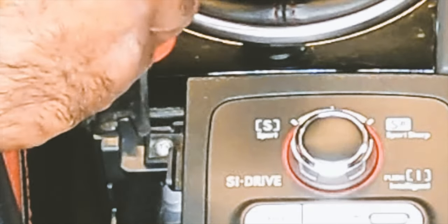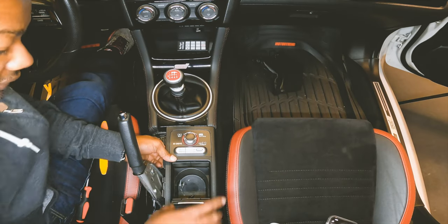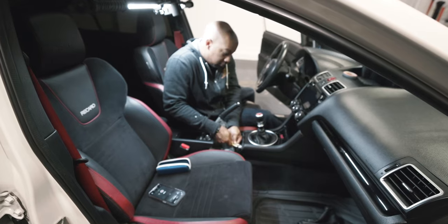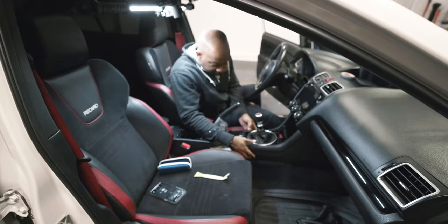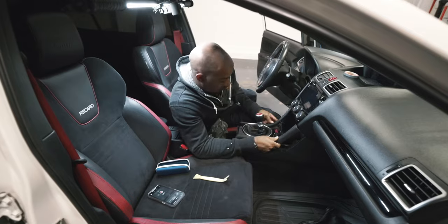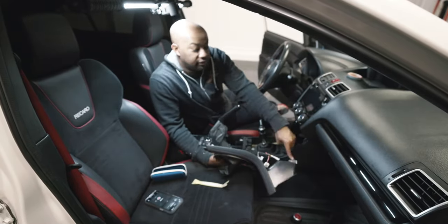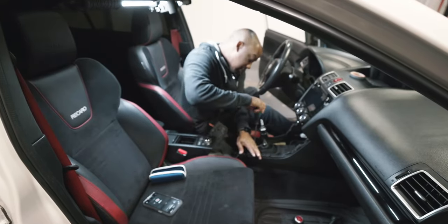There's the screw. Is there another screw? Next, all we have to do is break loose the shift boot section — unscrew the shift knob, lift the boot right up, disconnect the STI wire, unscrew the two plastic flat head screws and you're done.